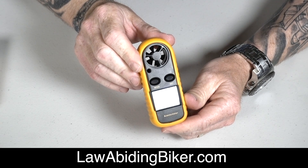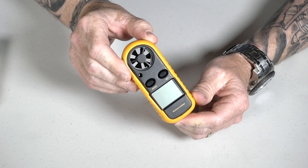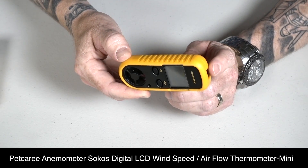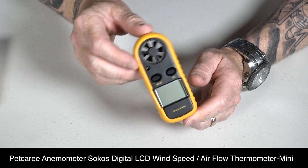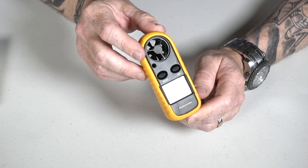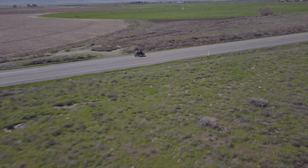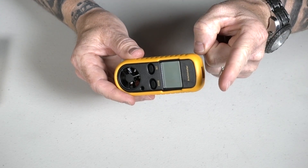Hey there, Ryan Erdacher here at LawOfBitingBiker.com. This is a wind gauge and temperature gauge from Amazon, about $17 on Prime. I believe it's called a Pet Cree. I'm having some problems getting it going, and I think other people are having similar problems. So I'm here to show you how to get it turned on, get the battery installed, and all that kind of stuff. I got it because I fly a drone a lot and need to know my wind speeds, and it seems to do really well for that once you get it up and running.